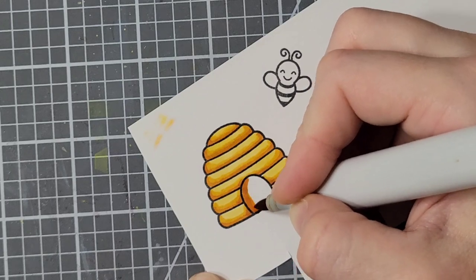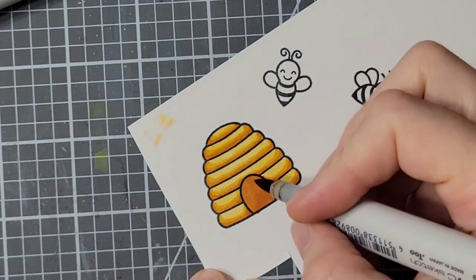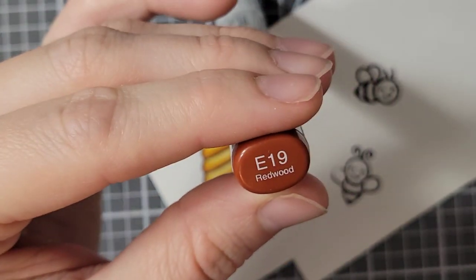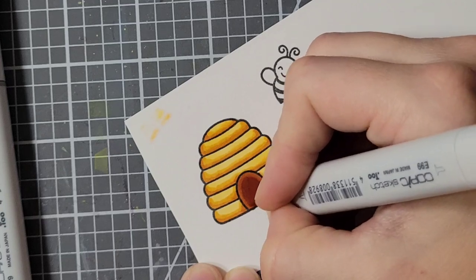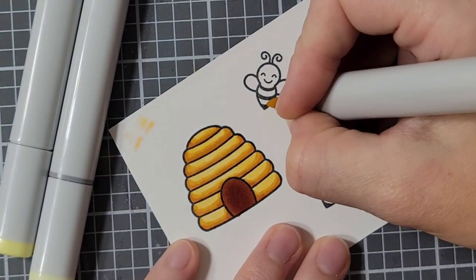For the little opening of the hive, I colored it all in with my darkest color. Then I brought in my E99 to try to darken it up in the center, went back over it with my darkest YR marker, and still didn't feel like it was quite dark enough, so I brought in some E19. That color was a little bit bright, but I went back over it with my E99 and it made it a little less bright.